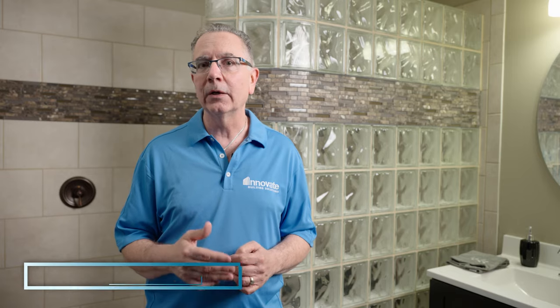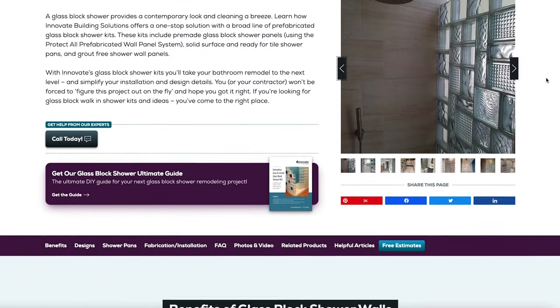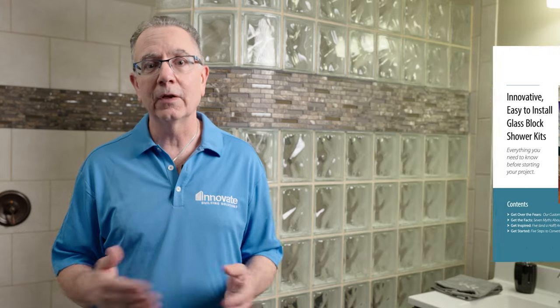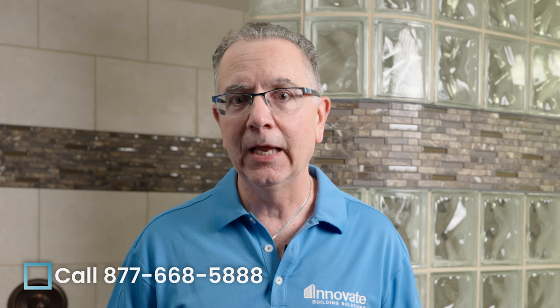I hope you enjoyed this video about glass block shower wall design mistakes. Most people don't know a lot about the subject, and knowing where you could go wrong is the most important thing you can do to get a proper installation. To learn more, go to innovatebuildingsolutions.com and visit our glass block shower page, where you'll find blog posts, articles, and more videos. You can also request the ultimate glass block shower design guide. If you want to work with a glass block designer, give us a call at 877-668-5888. We'd love to help you through the design, fabrication, and even installation process.